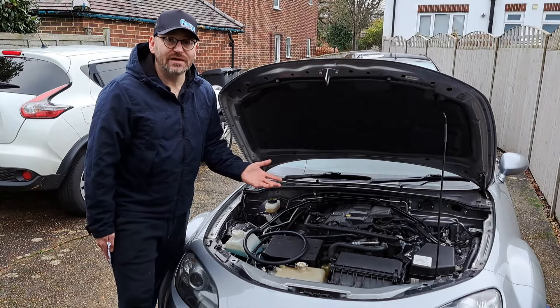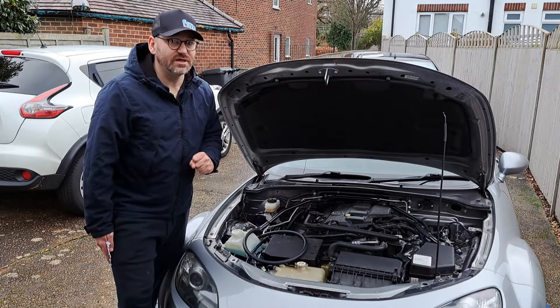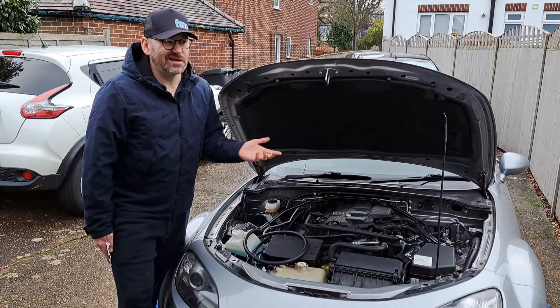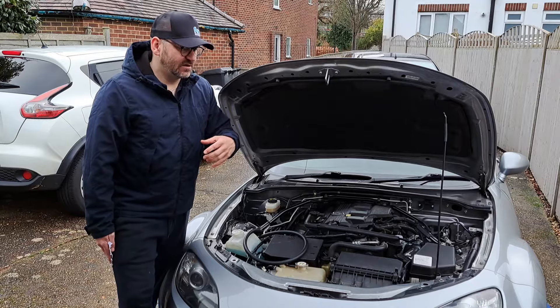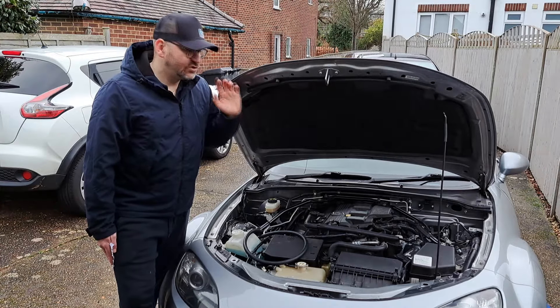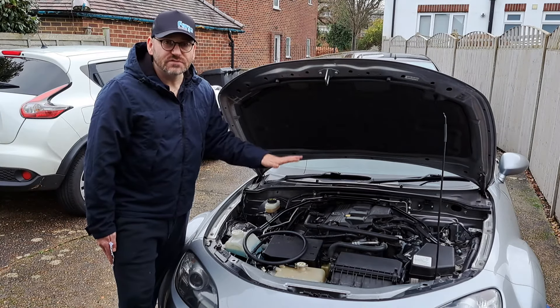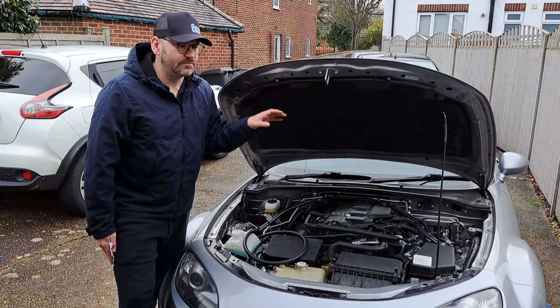I'm trying to do the whole build for around two and a half thousand pounds. So far it's looking doable and I'm pretty much on budget. Even if I make a mistake along the way, I'll show the correct way to do it and won't count my error in the budget, because you won't make that same mistake.